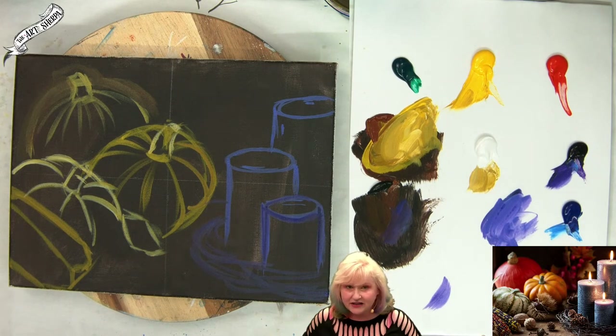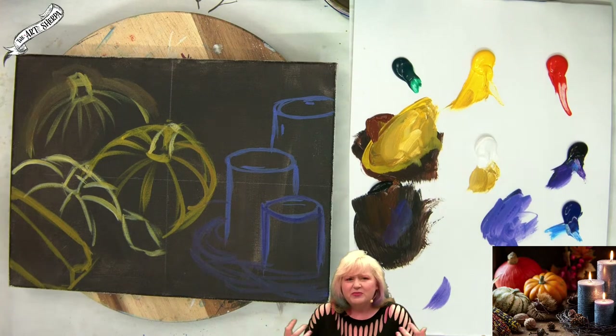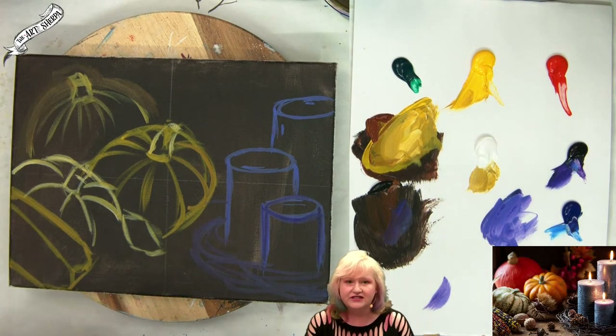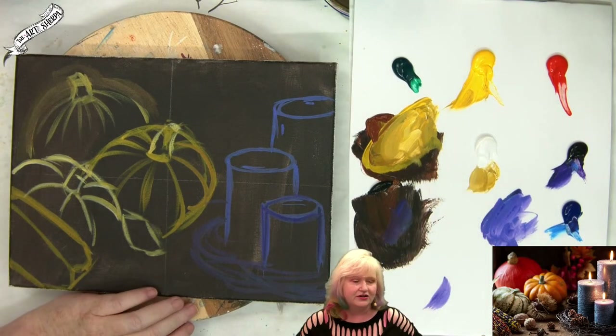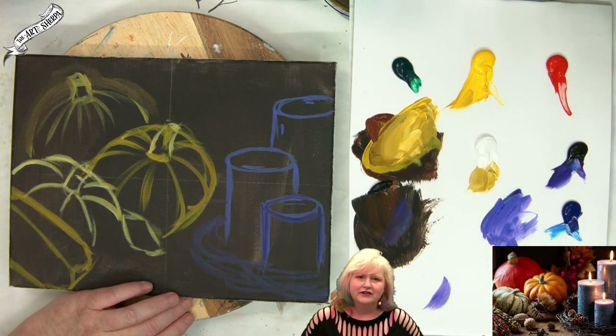We all start as beginners, so how we get away from that beginning space is just — you know what — jump in, be brave. If I'm demonstrating a grid, go for a grid. If I'm demonstrating a traceable, go for a traceable. Go for all the things. If a friend invites you to a figure drawing class, don't worry if you can figure draw or not — just go.